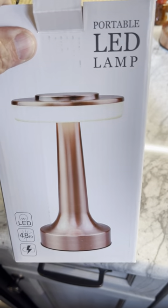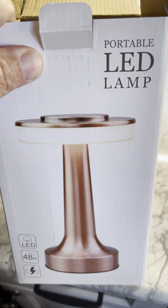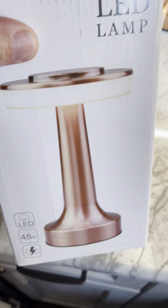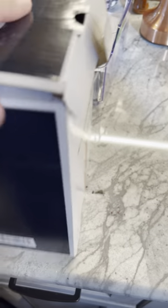I wanted to do a quick little show-and-tell or unboxing. I went to a restaurant last year and they had these really cute lights on the table — it's enough light to kind of make a pleasant mood. I found out that these lights are actually sold on Amazon.